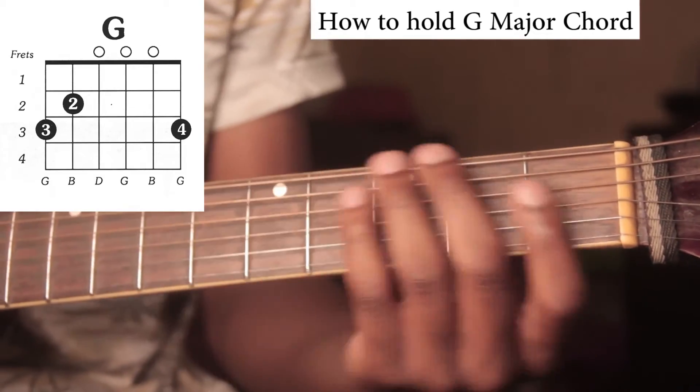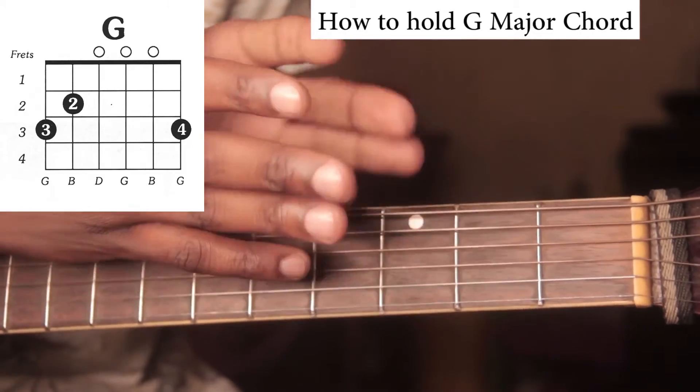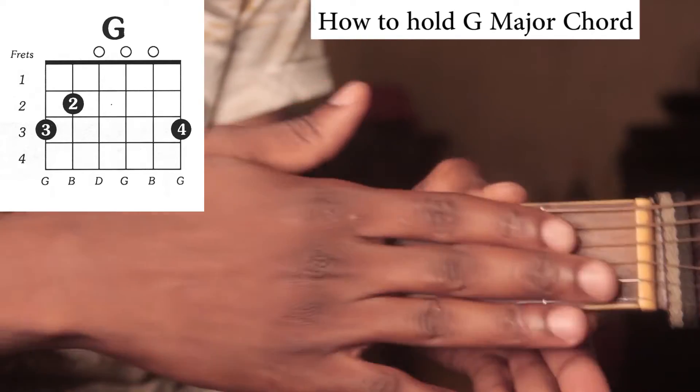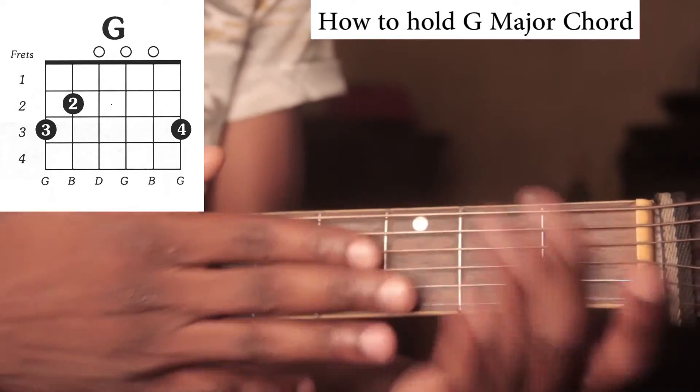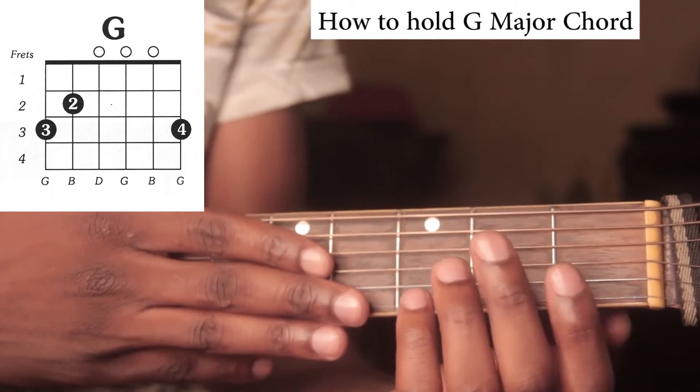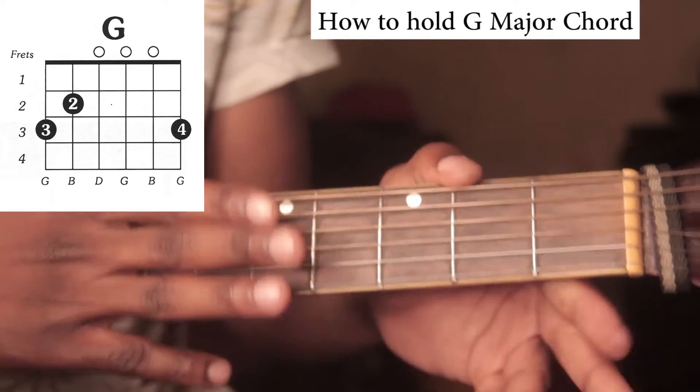Hey, welcome back. Today let's talk about how to hold the G chord. The G chord is one of the simplest codes on the guitar neck. Simple stuff.